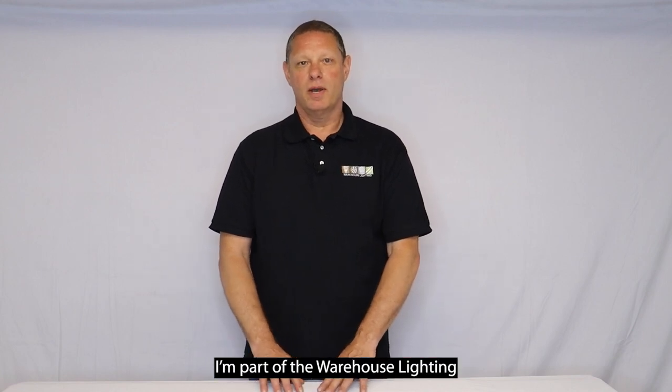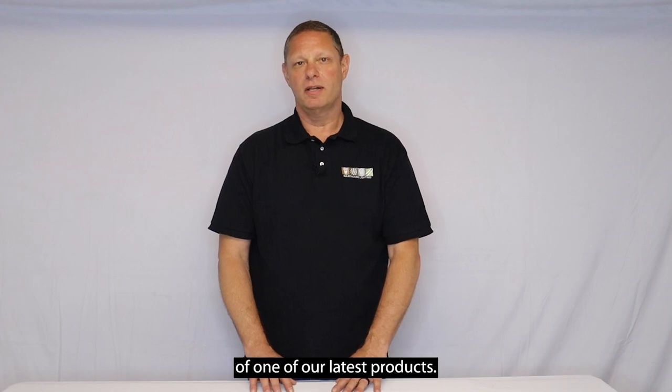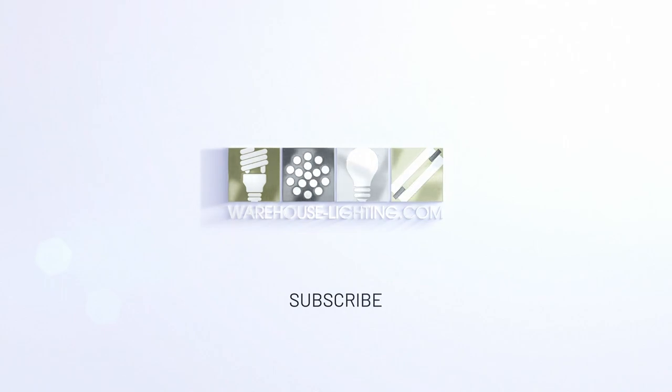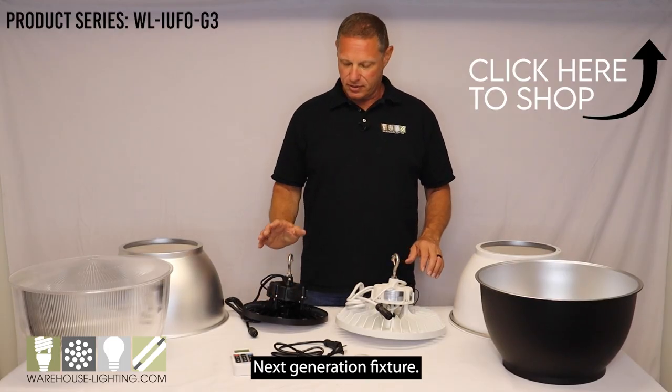Hello, my name is Frank. I'm part of the Warehouse Lighting product team, and today we're going to do a brief overview of one of our latest products. Today I'd like to talk to you about the new Aries next-generation fixture.